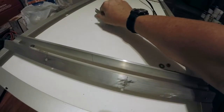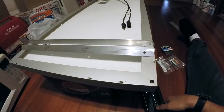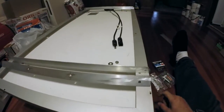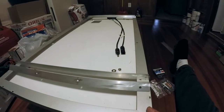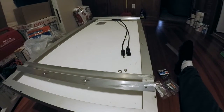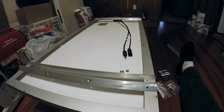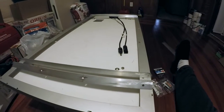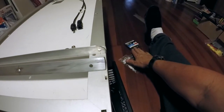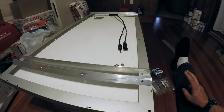Now you can buy tilt mounts on Amazon - the cheapest I saw was $50 for a kit that does one panel. So to do three panels with the cheapest mounts available would cost $150. All this hardware I bought - the aluminum and all the stainless steel hardware - cost me $60, and that's enough to do three panels.